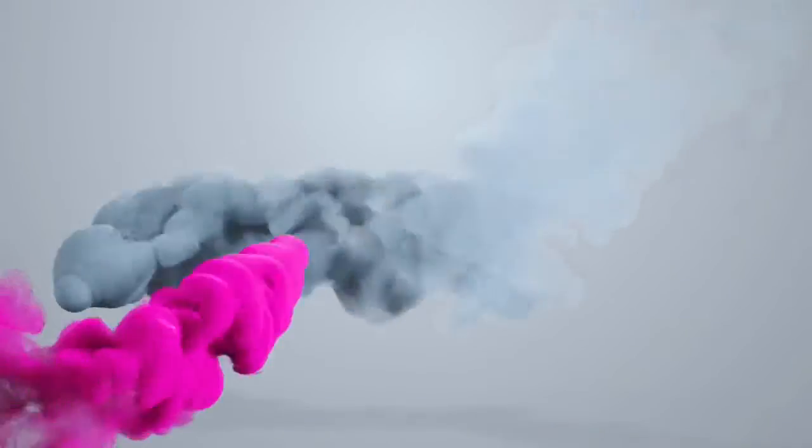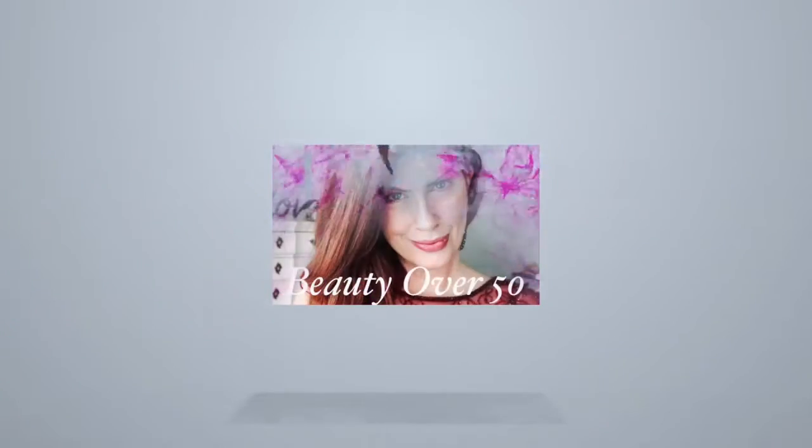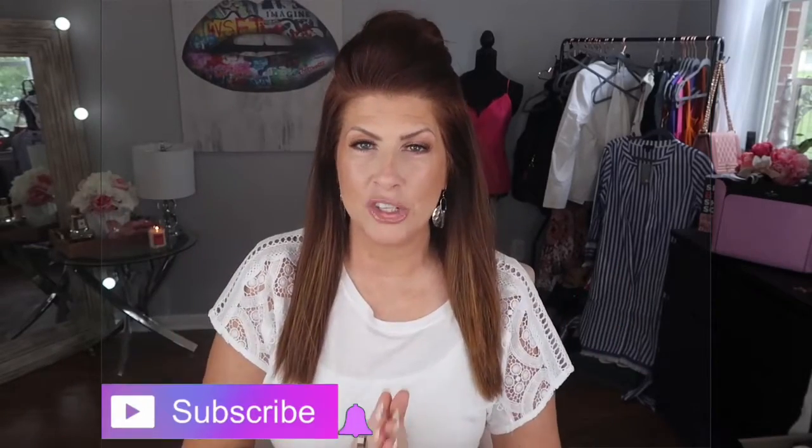First and foremost, if you're already subscribed to my channel, I just want to say thank you so very much. If you are not yet subscribed, be sure to hit that subscribe button as well as the notification bell so you won't miss out on any videos.